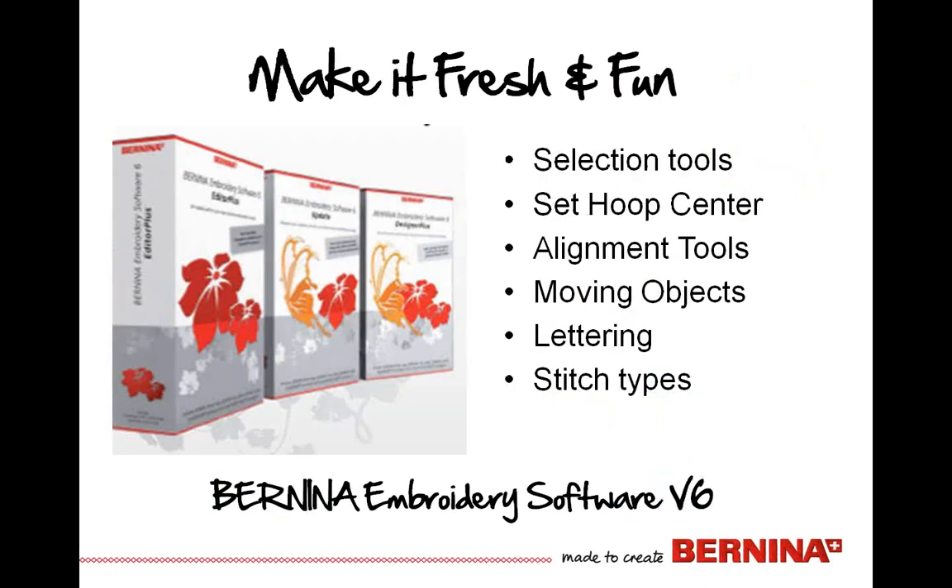Making it fresh and fun is going to be very attainable when we combine it with software. We're going to use some very basic software tools today — for the most part, that's what most of us want to do with our software: help us get from point A to Z a lot faster. We'll use selection tools. We're going to talk about how you center the hoop or give yourself the ability to manually place things in the hoop without everything automatically centering.